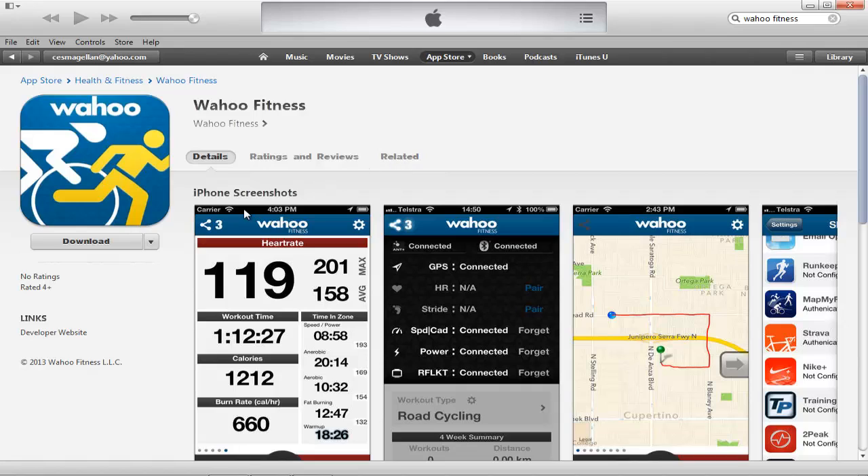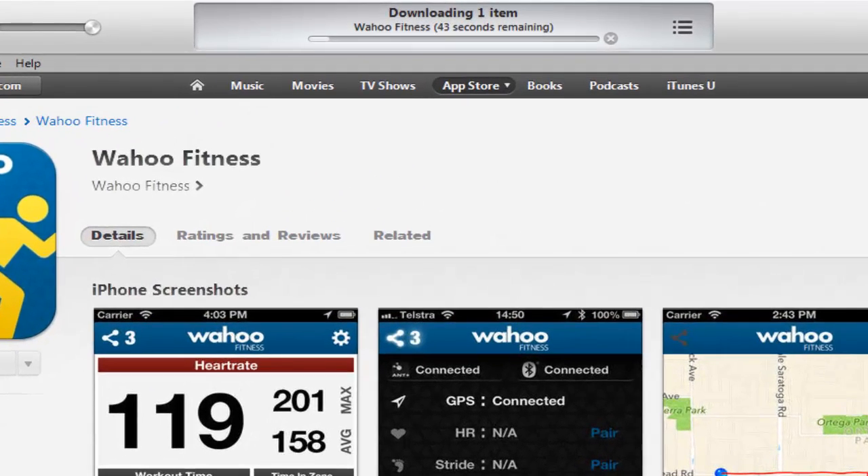Once you're ready to download the app, click on the download button just under the icon. iTunes is now downloading the app for you.